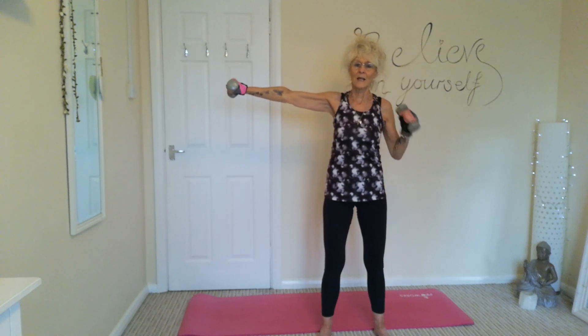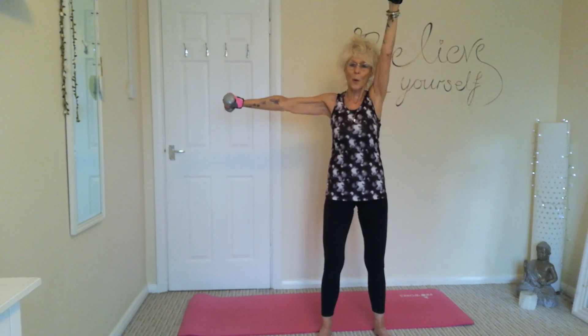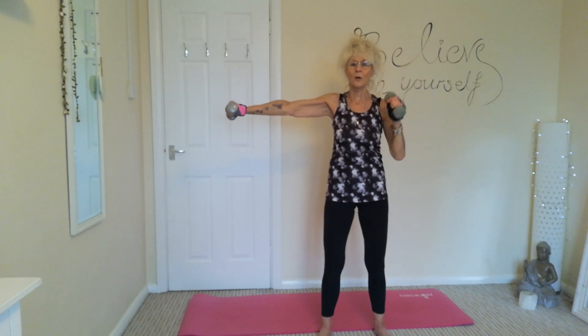Bring this arm out, shoulder press the other one. Try and keep your stationary arm horizontal.